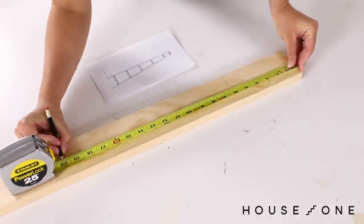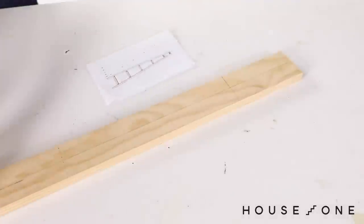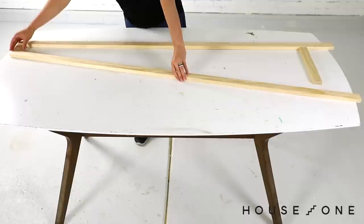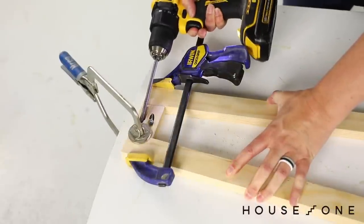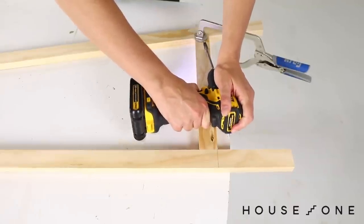Next, mark the height of the shelves on the back legs, and then set one back leg aside. Align the top cross piece with the top edge of the back leg, and the bottom cross piece above the mark for the bottom shelf. Glue and screw the top cross piece to the front and back leg. Repeat to attach the bottom cross piece to the front and back leg.